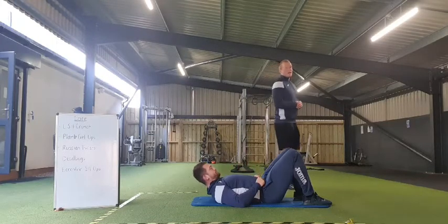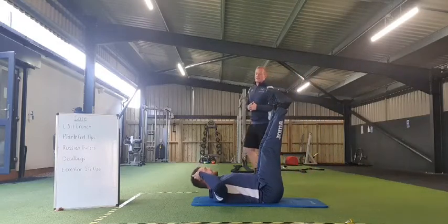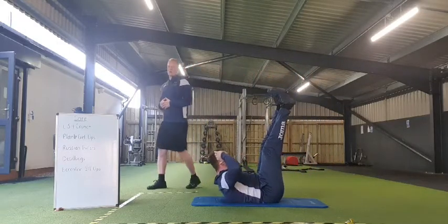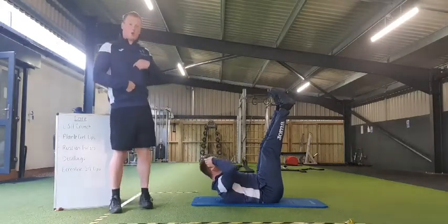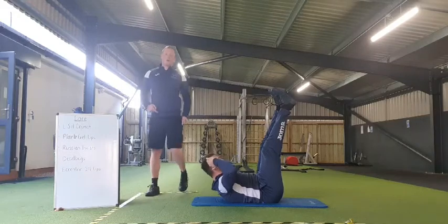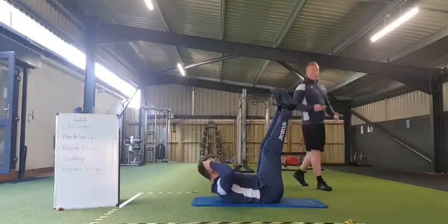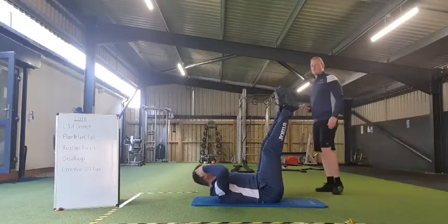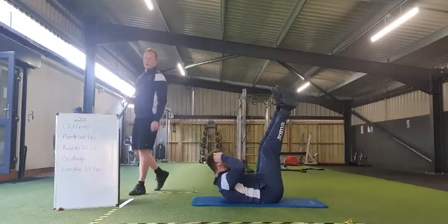So all we're going to have a look at initially is an L-sit crunch. We're going to have legs fully extended, hands behind your head. It's not necessarily from our hips — it's just sternum to belly button pulling. Squeeze at the top, controlling ourselves down. Nice and simple, nice and controlled.